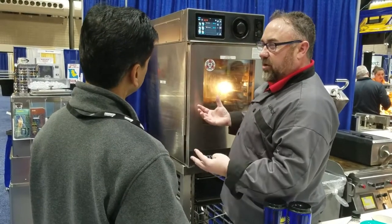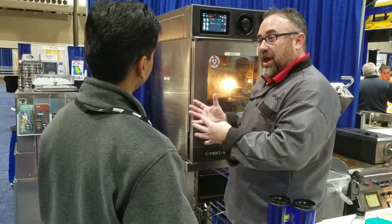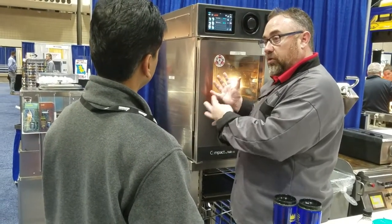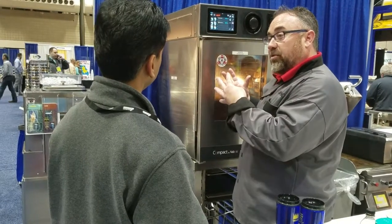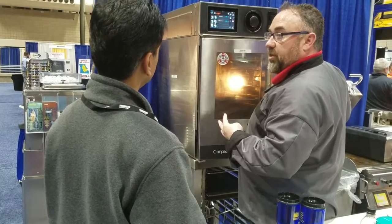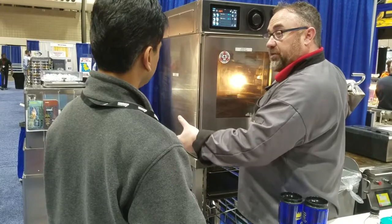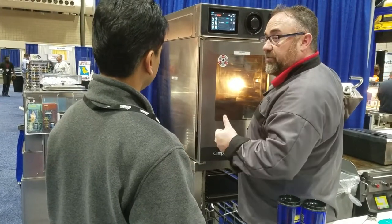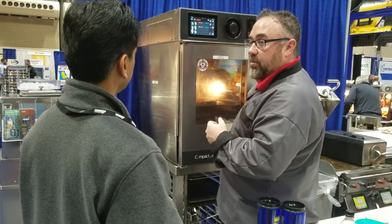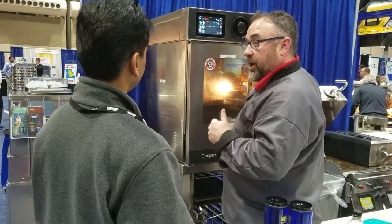It's got timers, it's got controls. We know that your labor might not be as talented as you need them to be to execute a menu consistently across your brand, so we've created an intuitive control that is truly intelligent. If the door opens, the timer stops. If there's a load loss in the oven, it will adjust the cook cycles accordingly to achieve those direct results.